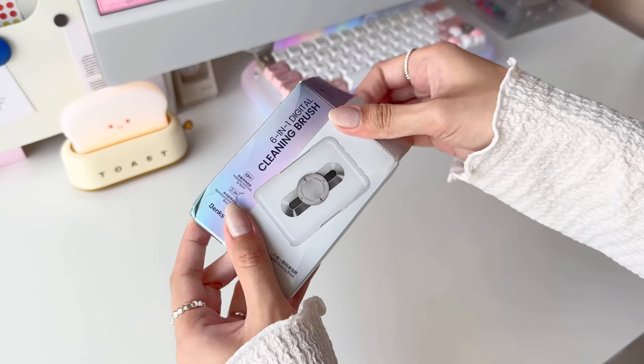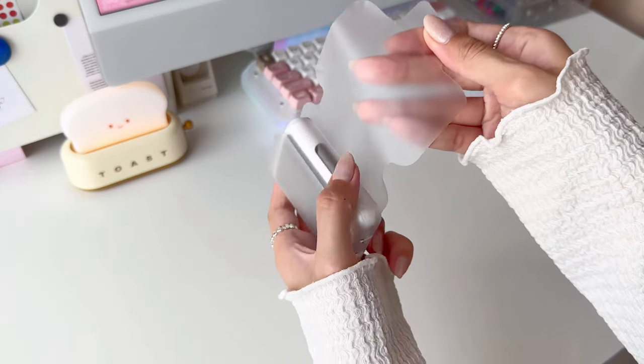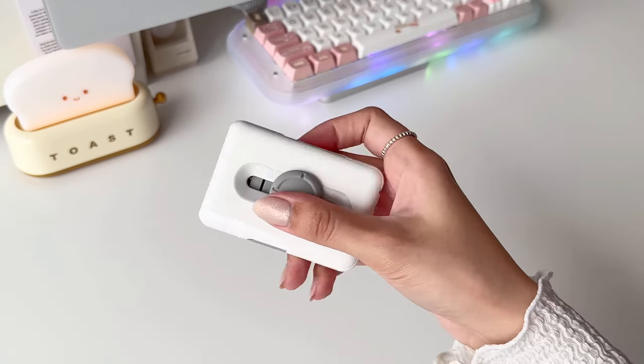I also got the six-in-one cleaning brush, which comes in very handy for cleaning my devices. It's also the size of a credit card, so it's definitely very compact and lightweight.